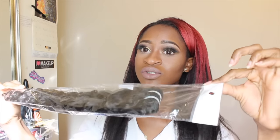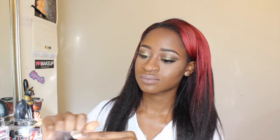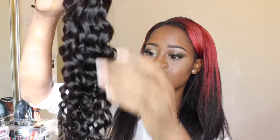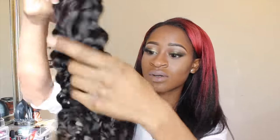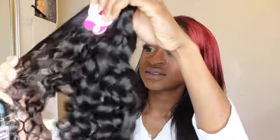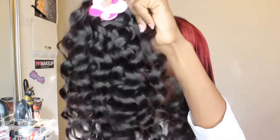Now I'm going to show you the 20 inch. This is what the 20 inch looks like — same beautiful curls. It's really pretty. I think this is like the perfect curls — the perfect shape, not too tight and not too loose. I can't wait to install this.